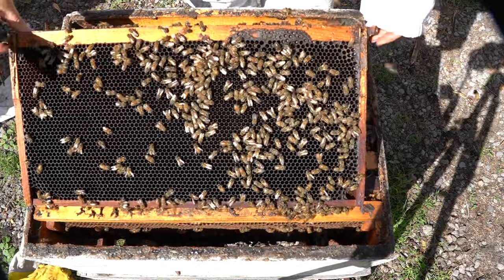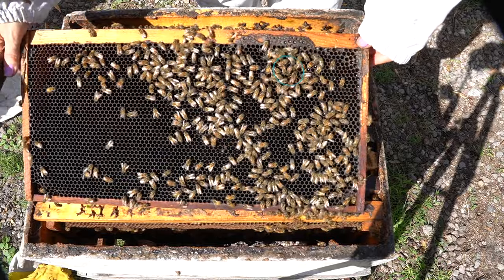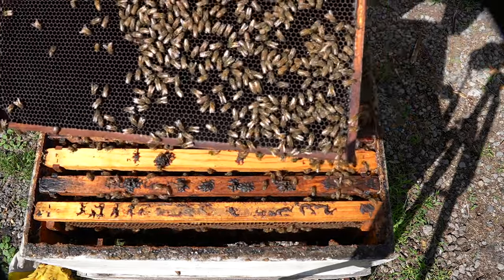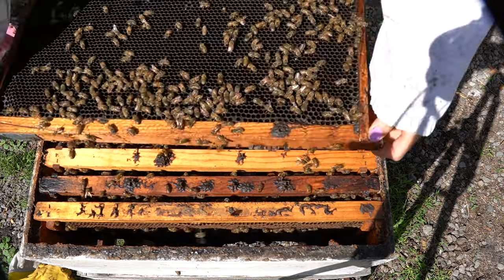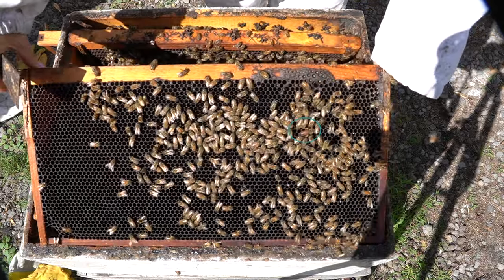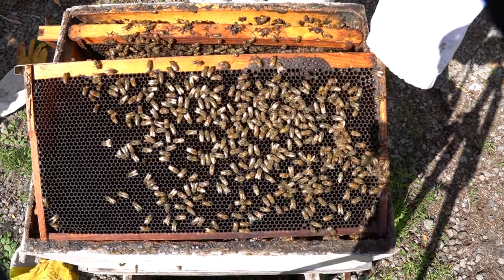Oh, and here we have the queen bee. You see her — she's darker in color. You see those bees facing her, following her around, touching her with their antennae. So if you were to look for eggs, this is a good time to look for them. Don't spend too much time though, because you have a queen bee walking around and it's possible she will fly away. I always check to make sure I can see her before I put the frame with the queen back in the hive. I have had a queen fly away — once I found her a couple feet away and caught her and put her back in the hive.